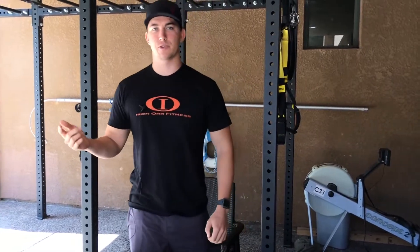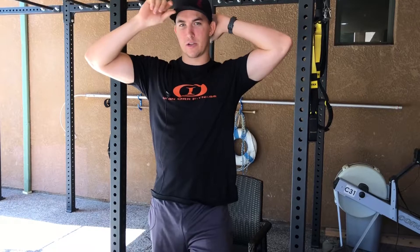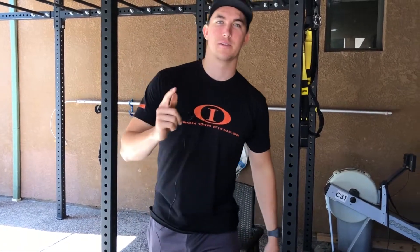If you have any other questions on how to stretch or anything like that before a workout, go ahead and check us out at the gym. Have a great day, guys.